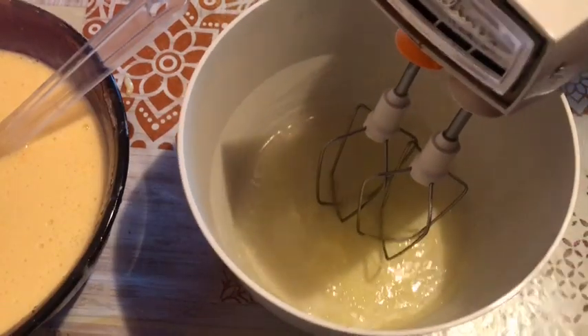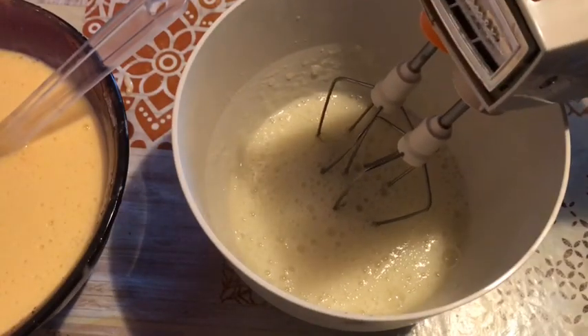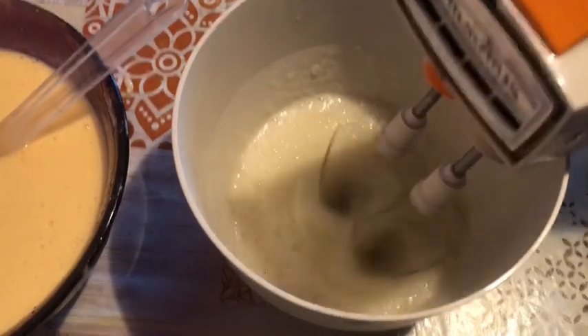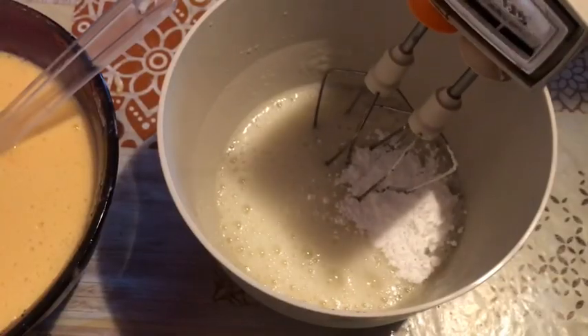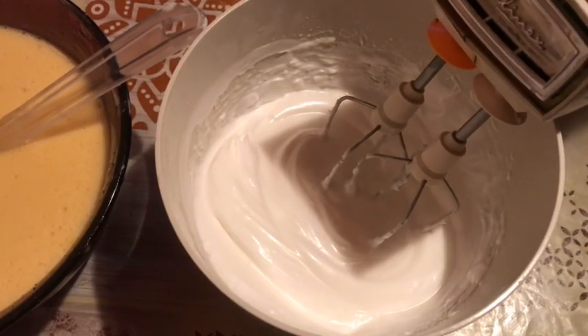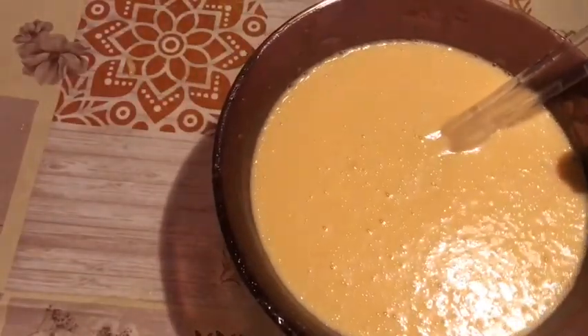We will incorporate salt. We put the salt into hot water, first letting it inside. We will be baking, then wash the lid and put it in.